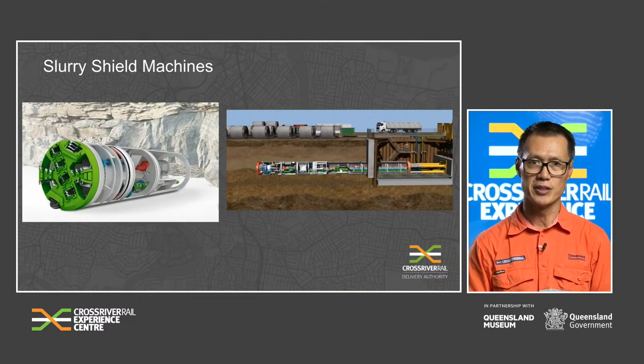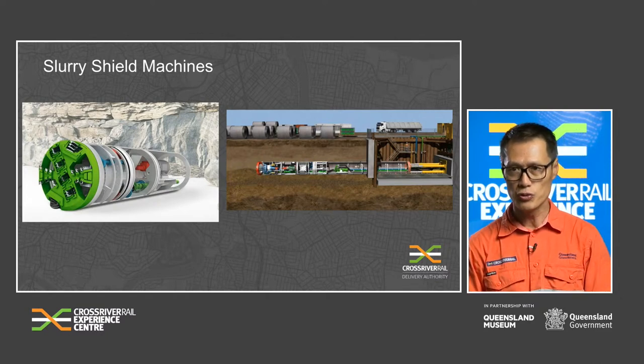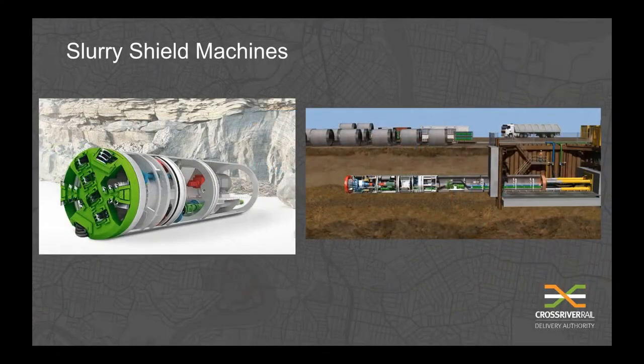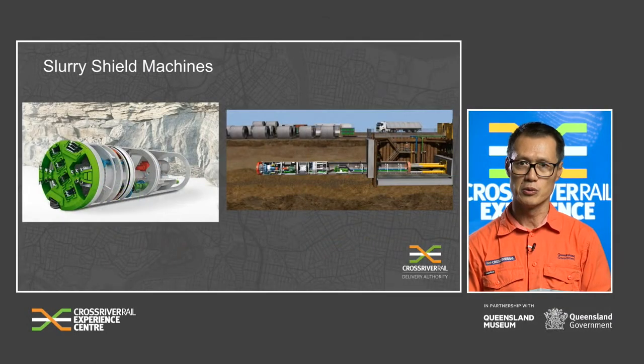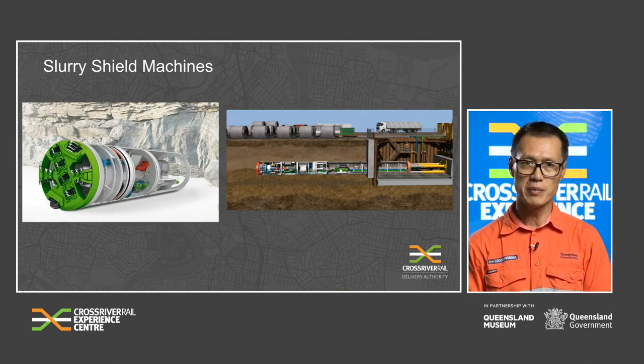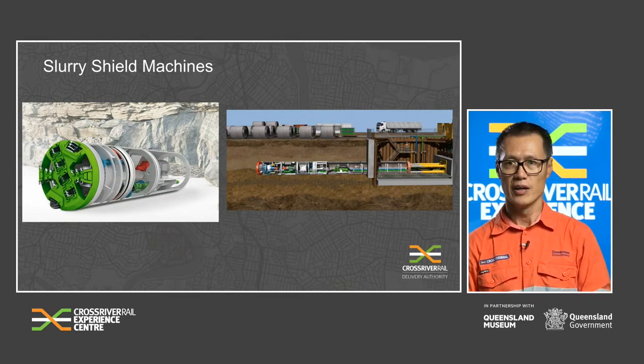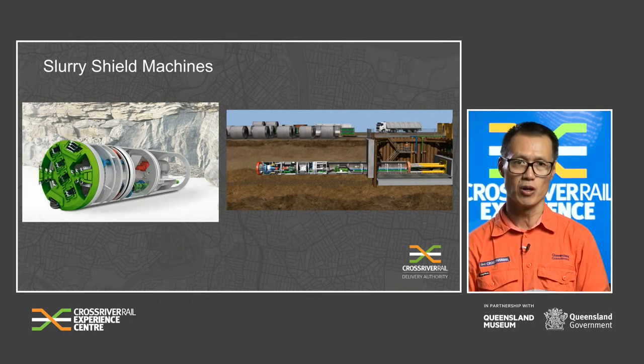Slurry shield machines are generally referred to as microtunnels and are widely used by utility companies for new stormwater or water mains. Their range is typically between 0.4 to 4 metres in diameter and they are used in almost all ground conditions with high water pressures. The soil is removed using a cutter head adapted to the respective geology. In soft soils and mixed geologies, standard or mixed ground cutter heads are used, while a rock cutter head with disc cutters is used for tunnelling in stable rock formations.